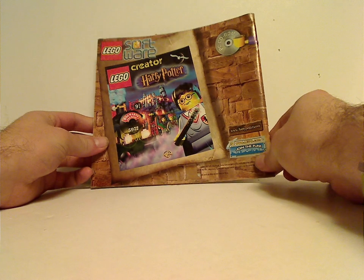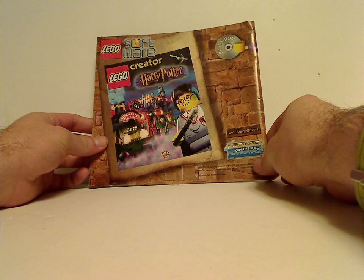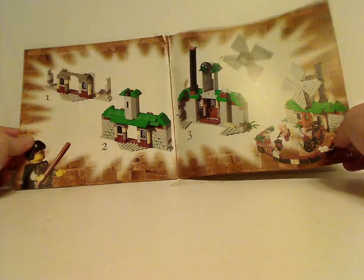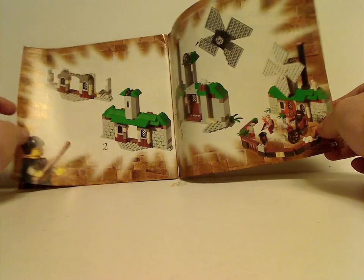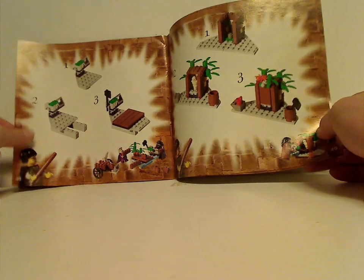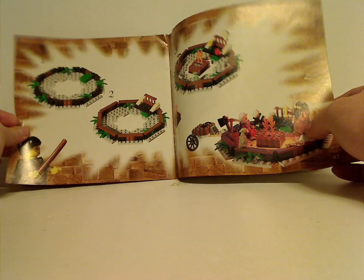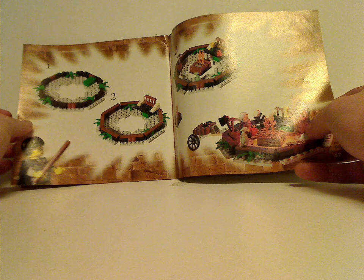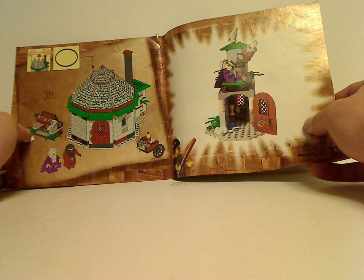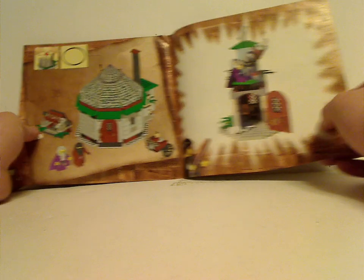On the back, there's an ad for the PC CD-ROM creator game, and also a couple of alternate builds which are just three or four steps. There's a windmill, two small things, a campfire, and also a simple alternate build with no steps that just has a little tower.